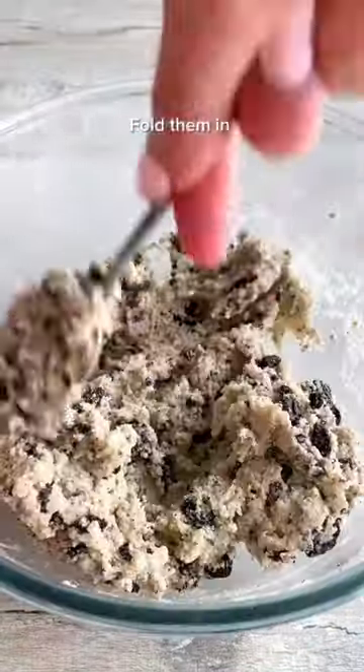Fold in the crushed Oreos until combined. Then store in the fridge, or roll into little balls and store in the freezer. Enjoy!